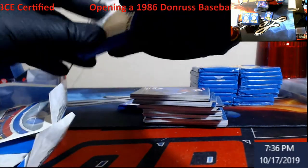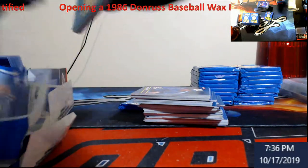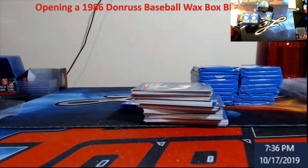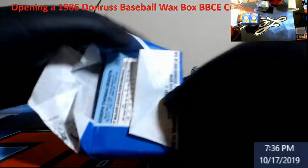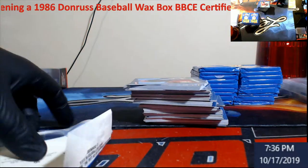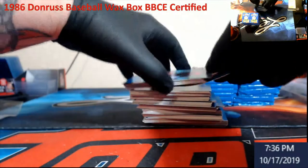Like I said, odds of finding a PSA 10 here — very, very hard, especially when you start dwindling it down to the guys you want in PSA 10. Very, very, very hard. This isn't like ripping '83 Fleer or something where you have a little bit of odds of maybe getting a 10 out of it.